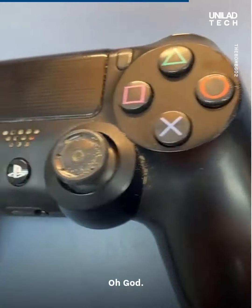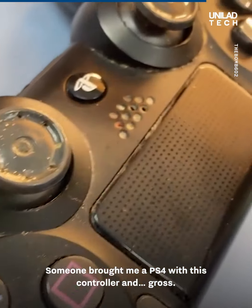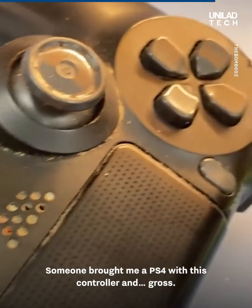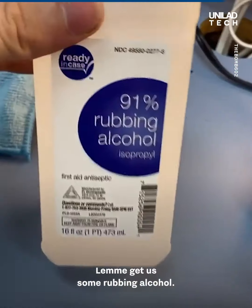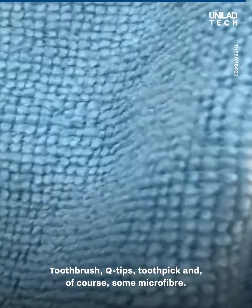Someone brought me a PS4 with this controller and gross — let's clean it. We'll need rubbing alcohol, a toothbrush, q-tips, a toothpick, and of course some microfiber.